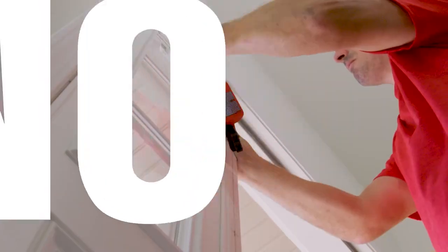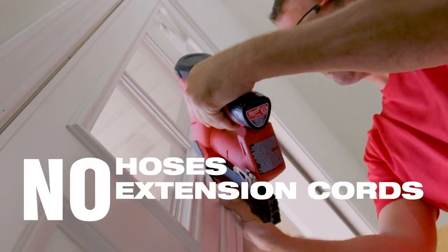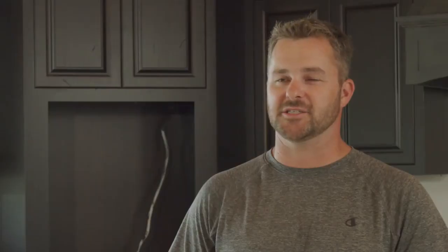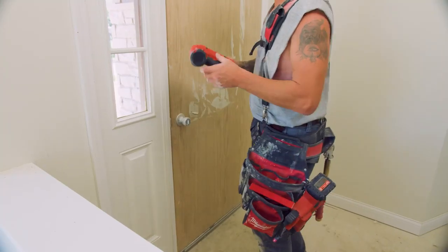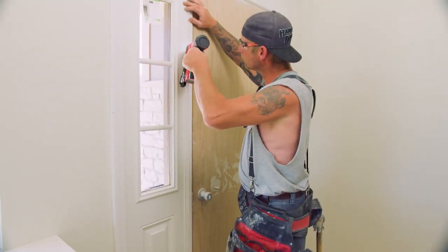Every single one has set. No hoses, no extension cords, no compressors — makes for a quieter workplace. Quicker, faster. Just bring it in on the job and use it. It's more convenient to have the cordless because if you've got to go to one side of the house, you're not moving a compressor or dragging a hose. You can grab the M12 and walk downstairs if you need to.